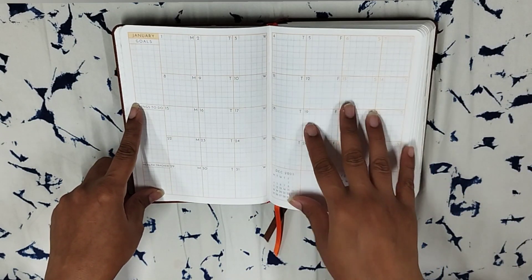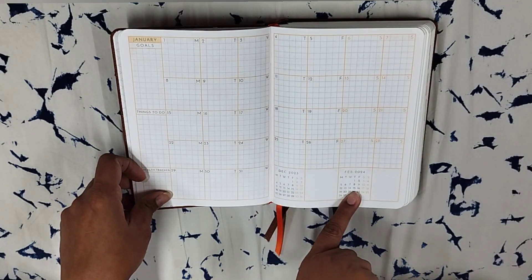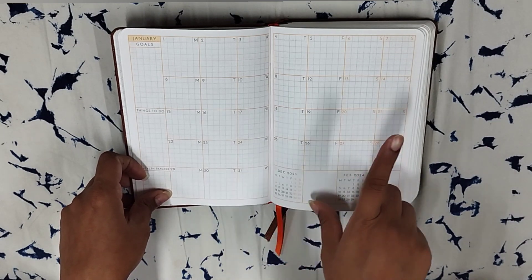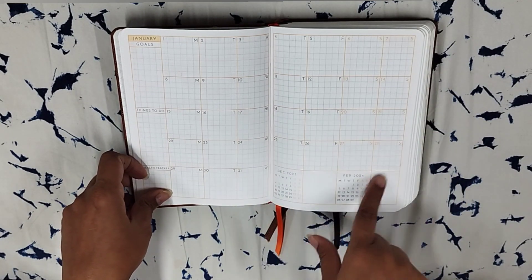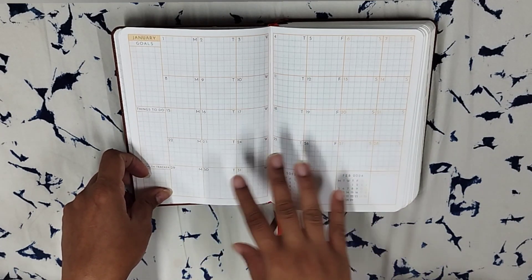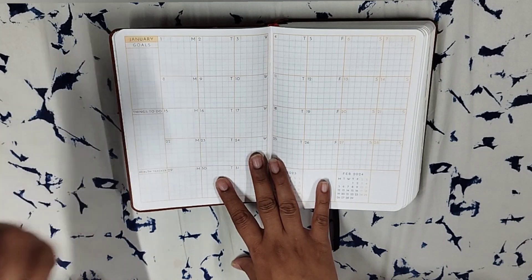Next up is the monthly layout. You have the last month and the next month shown, along with some empty grids. It is a five-week month layout, but if you have a six-week month the extra week goes on top — I'll show you when that comes up. There are simple goals, things to do, and a health tracker section.